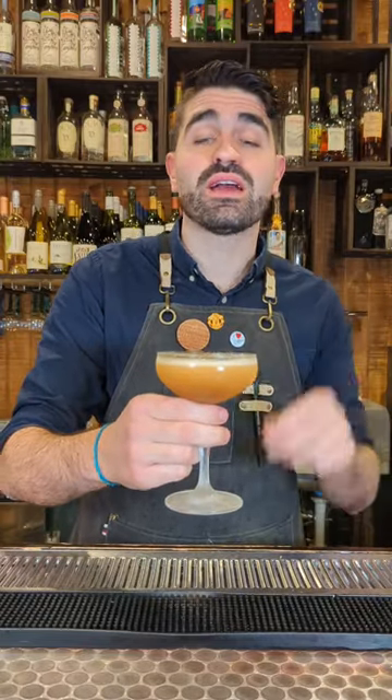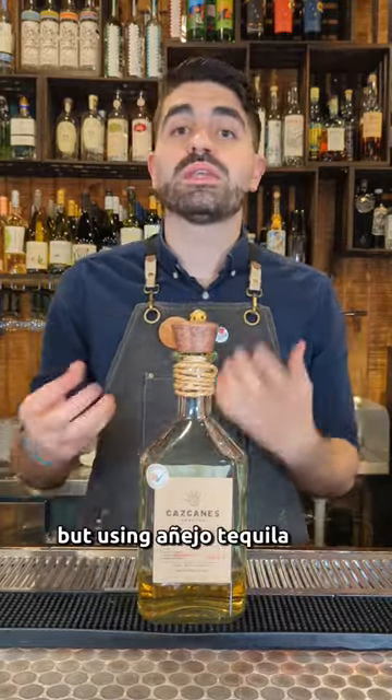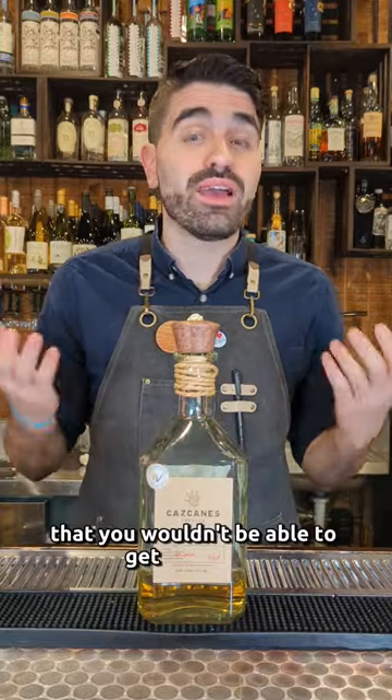Let's make my favorite Añejo tequila cocktail, the Under the Volcano. Añejo tequila cocktails are actually usually pretty hard to come by. I don't know if it's because a lot more people prefer to sip on Añejo tequila, but using Añejo tequila in a cocktail can actually create an incredibly complex, deep, and rich cocktail that you wouldn't be able to get otherwise.